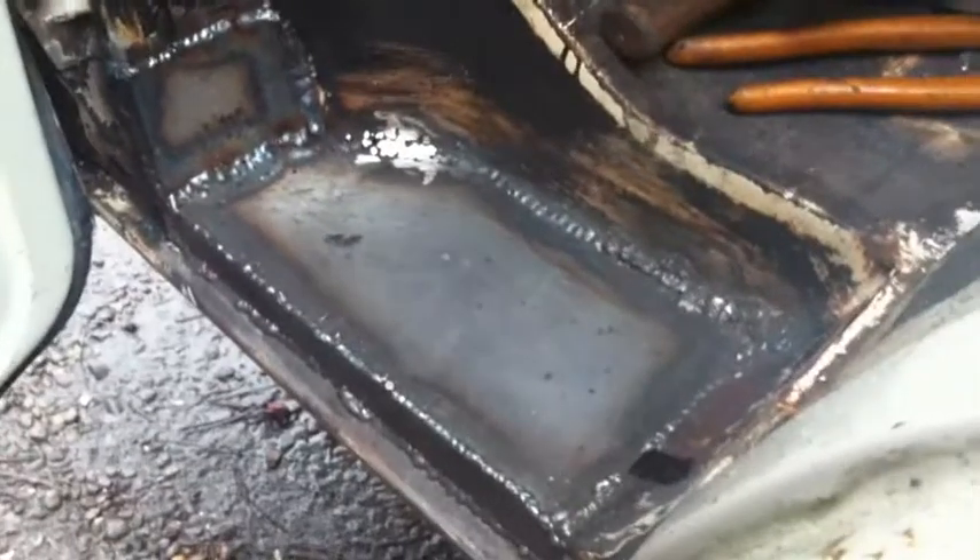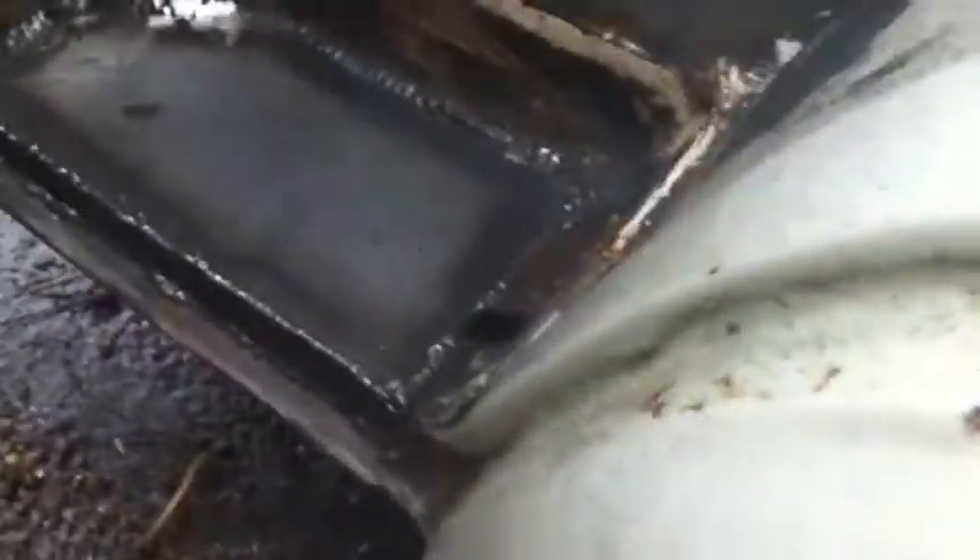That piece is now welded in there and up the side there. So the whole step is coming together quite nicely - just this little hole down here to do now, and that will be the inside of this side done. So that last piece is in, the step is done. It's now starting to get dark, so that will do me for today.